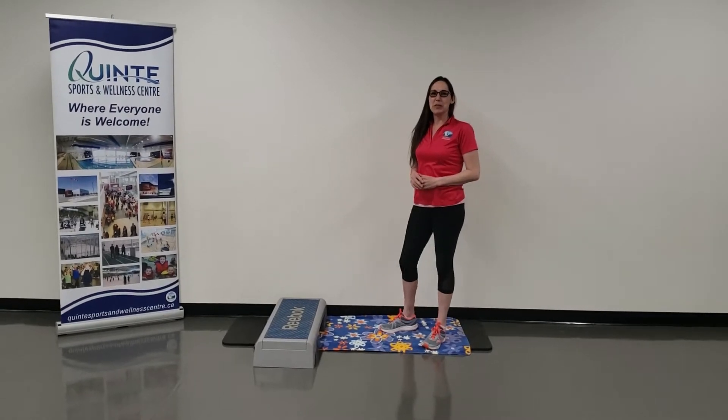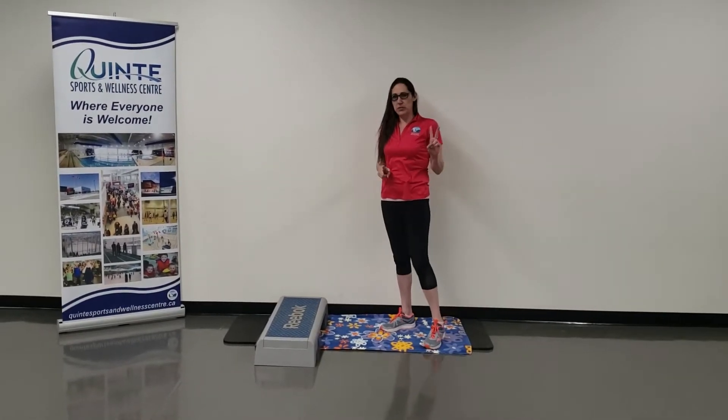Hi, everyone. It's Amber here. What we're going to do is a calf stretch. I'm going to do two different varieties.